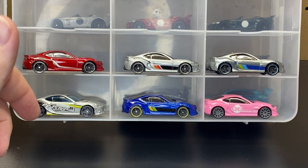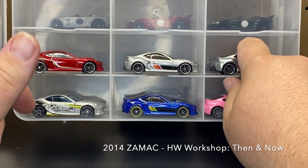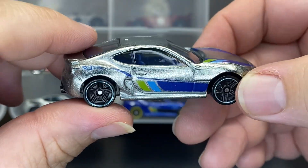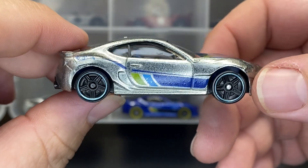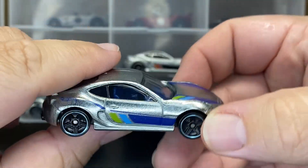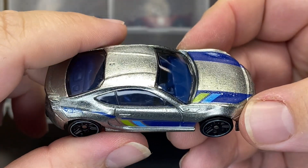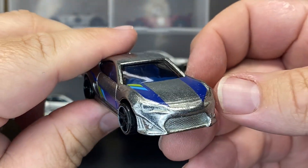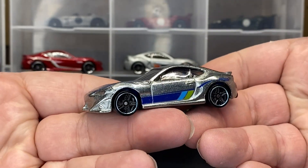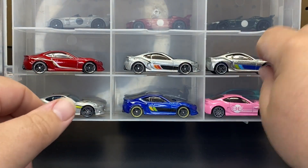Next up, also from 2014, is the same series — Now and Then — but we see it in the ZAMAC version from Walmart. It's basically the same deco; they just went with blue, because most ZAMAC versions do have the blue. It even has a blue interior.